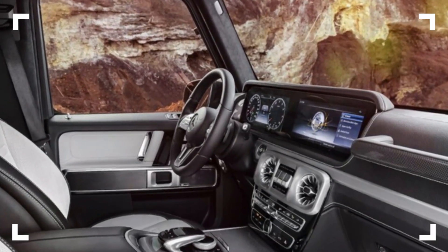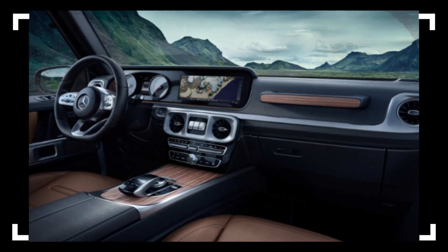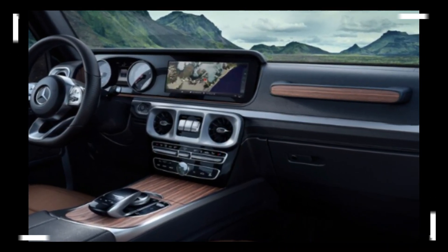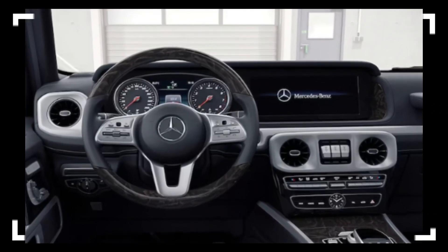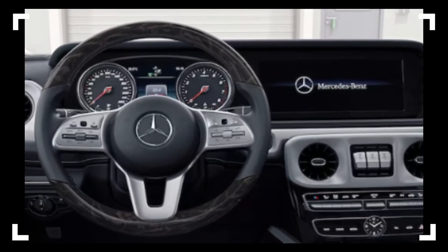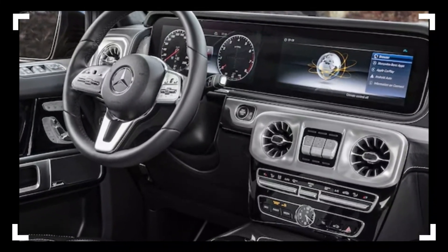These updates include a new infotainment system, new digital gauges, new driver assistance features, and new upholstery and trim options. The G-Class will continue to offer a luxurious and spacious cabin with high-quality materials and a lot of customization options.